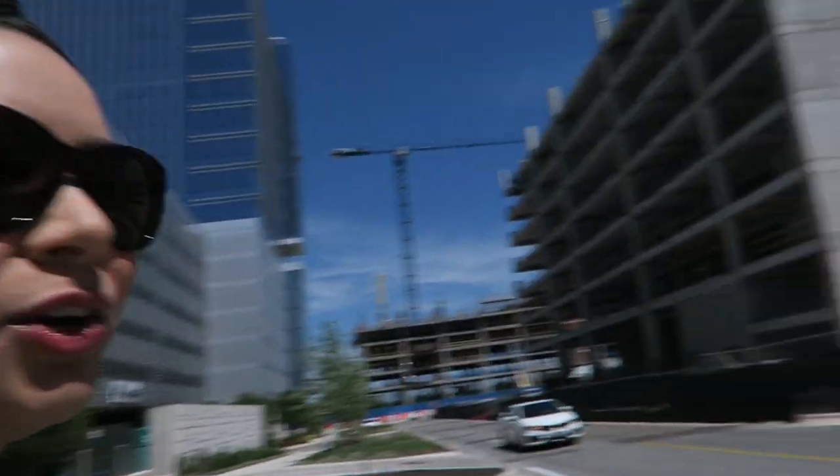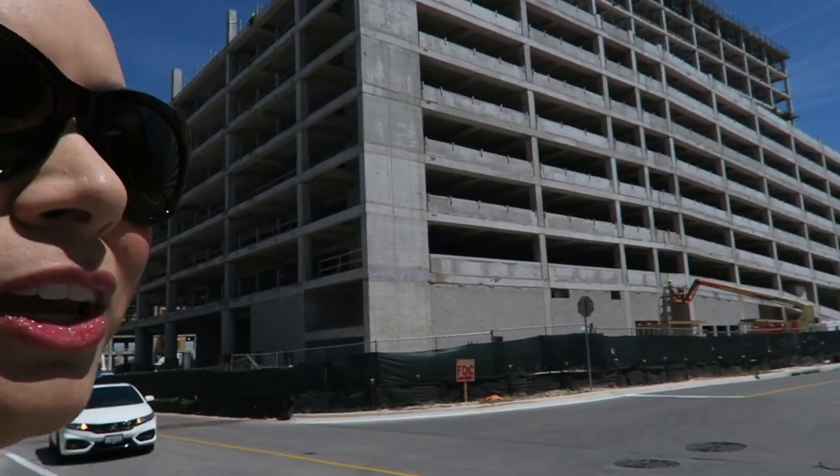I'm here at the Domain. There's a lot of construction going on around here — well, there's a lot of construction going on in Austin period. Anyway, I love my orthodontist, they're just so great. They have a few locations in Austin but this one is closest to my house. I didn't tell them I was vlogging so I hope they don't mind.